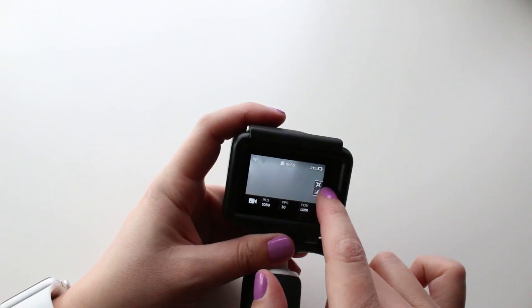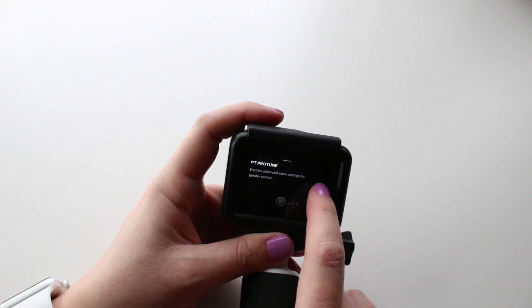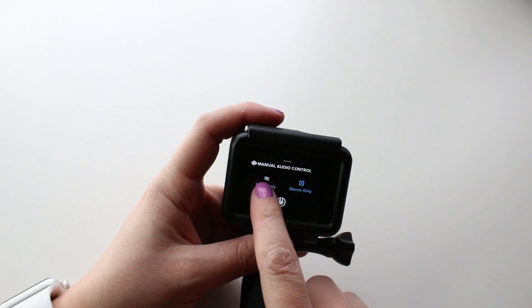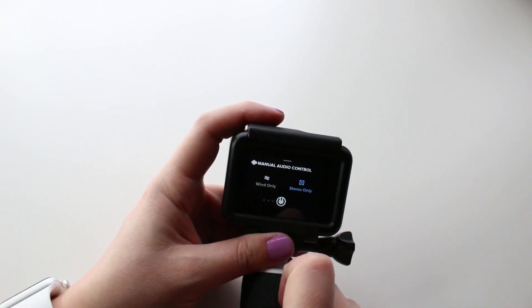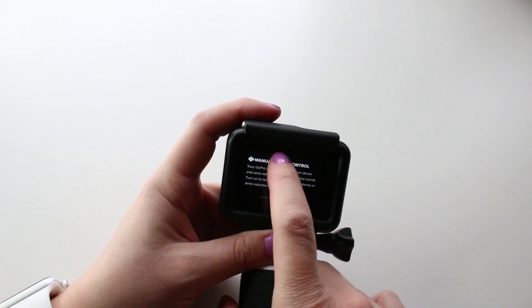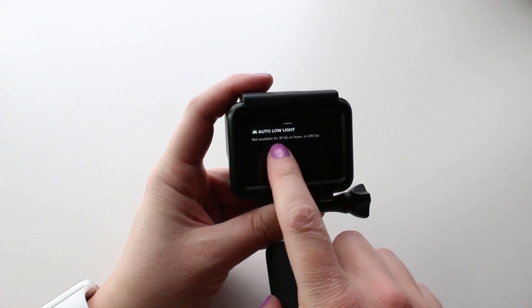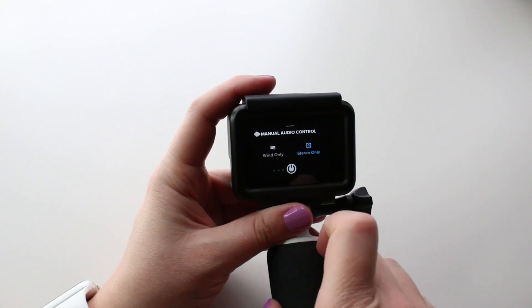You can actually turn off some of that automatic audio guessing if you know you're going to be somewhere with a lot of wind noise — you can set it to constantly filter out wind noise. Or if you want to shoot in stereo only, you can do that as well. To get to the manual audio controls, just swipe left on the touch display, swipe over to manual audio control, and choose either wind only or stereo only. I keep my manual control off.